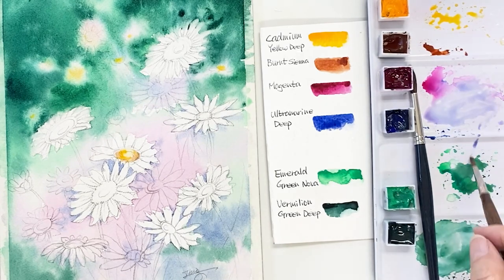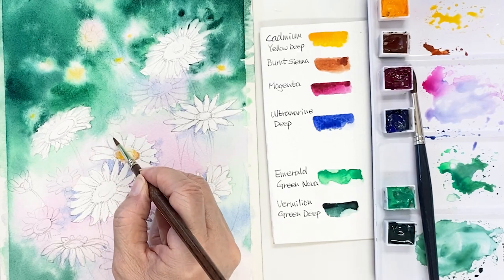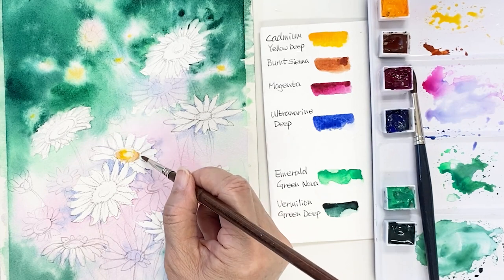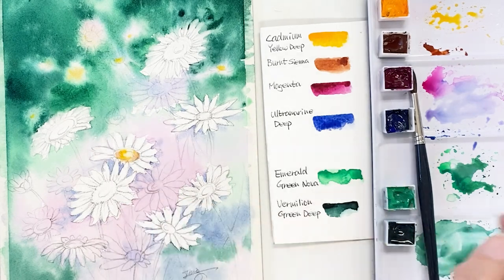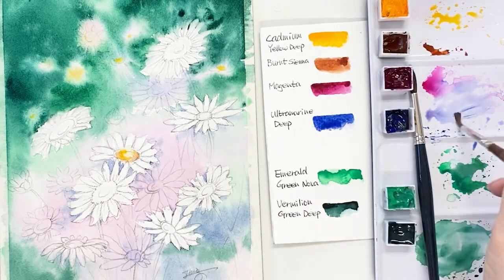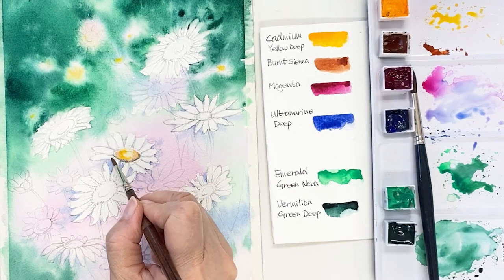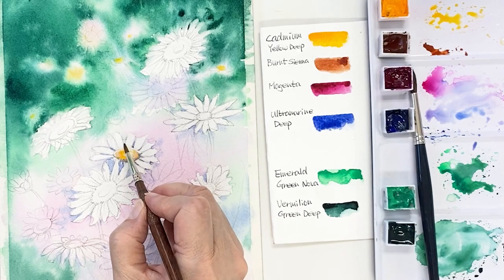I will draw white daisies today, so I'm drawing between the petals one by one along the shape of the petals with some light blue, to make the shape look good.